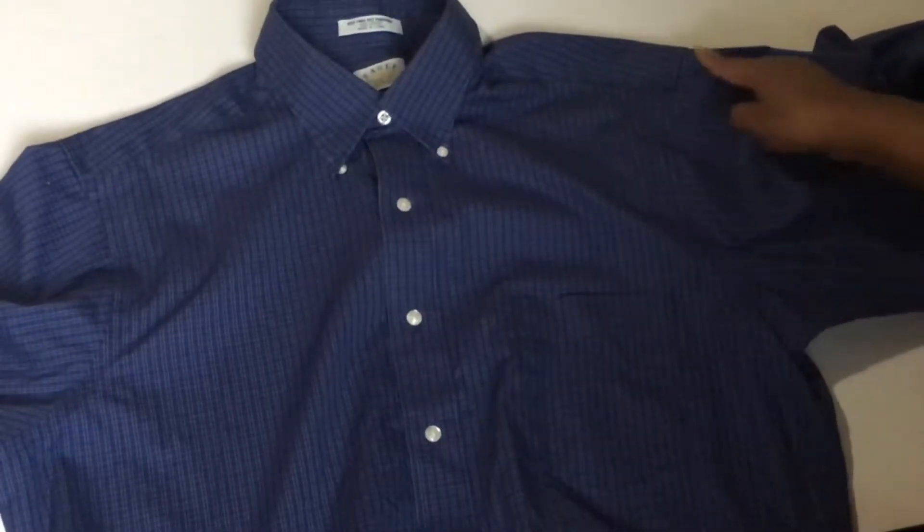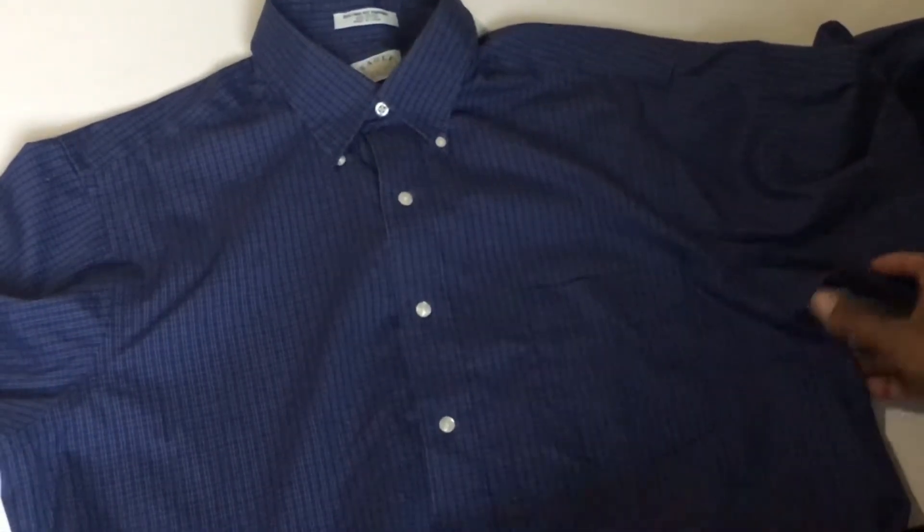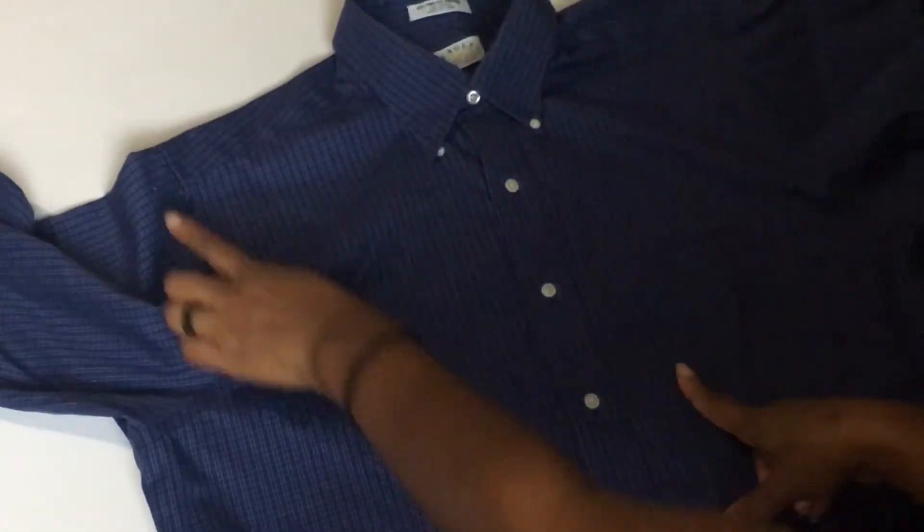The first thing you want to do is cut the sleeves off and open up the side seams on both sides.